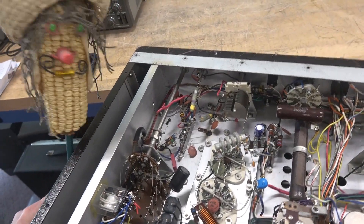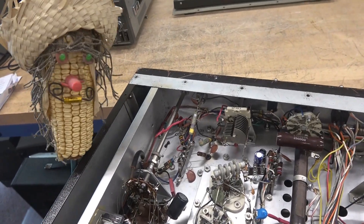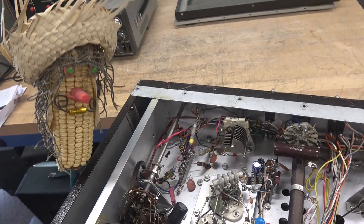Well, I'll tell you what, D-Lab — this is how I design stuff. I make it work, and then I do a cost save. I start clipping wires until it quits, and then I hook up the last one, and off she goes.